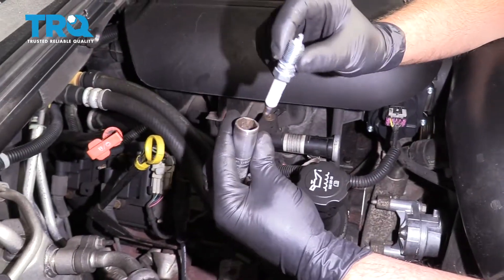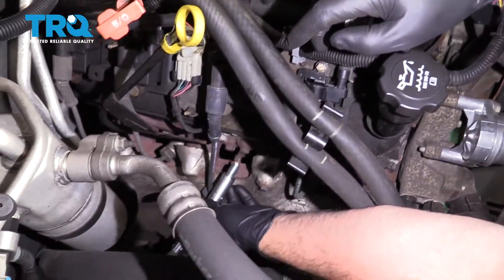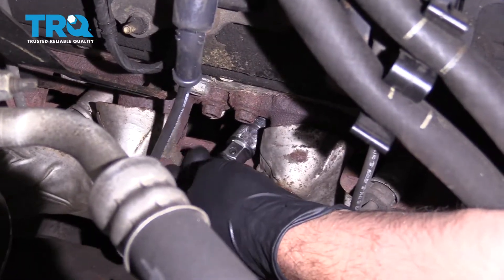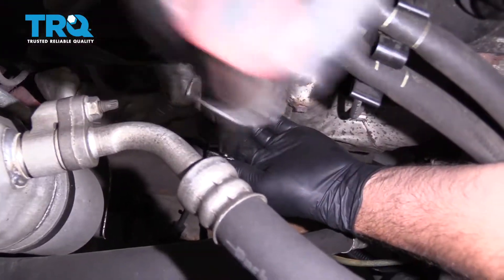Take the new spark plug, put it in your spark plug socket, and carefully line it up. You want to torque this to 11 foot-pounds.